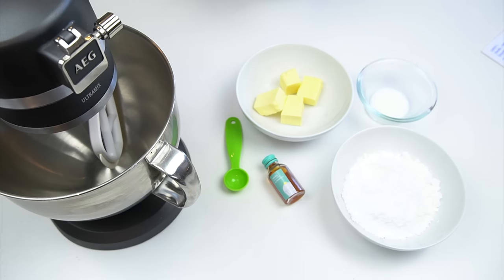Hi guys and welcome back to my kitchen. Are you ever making buttercream for the top of your cupcakes or the side of your cakes and you just find it's quite yellow? In the UK we have quite yellow butter which can really cause this problem. In this week's video tutorial I'm going to show you how you can use the same American buttercream recipe but make your frosting white.